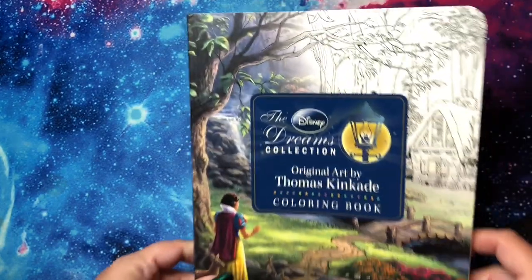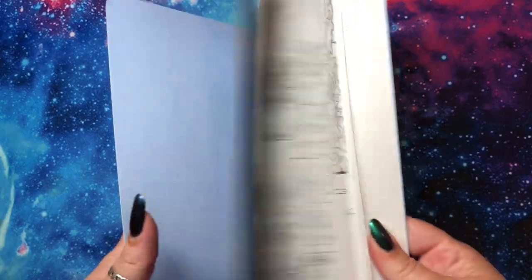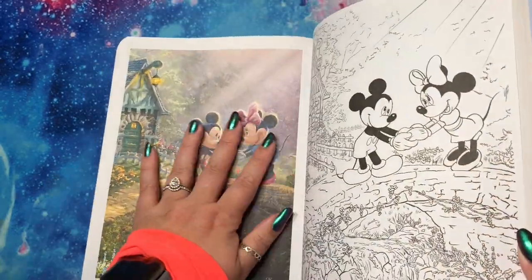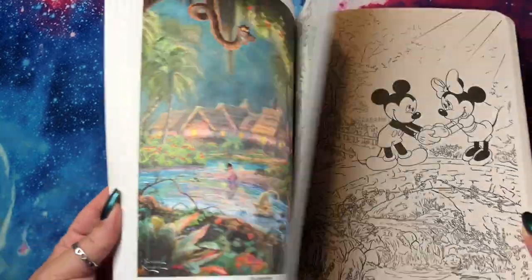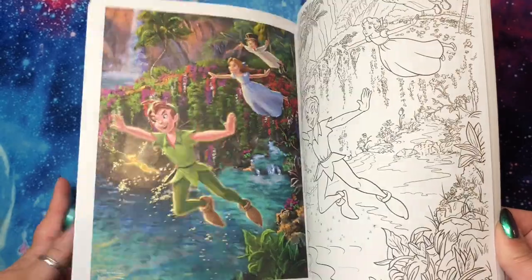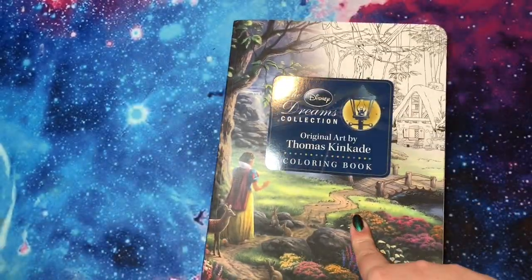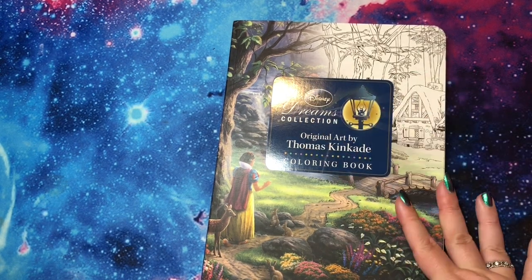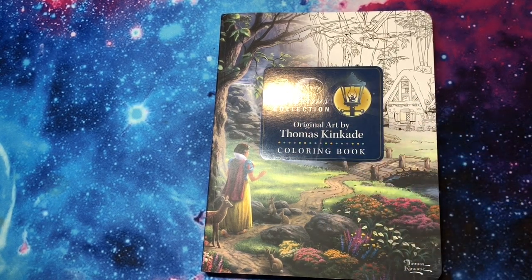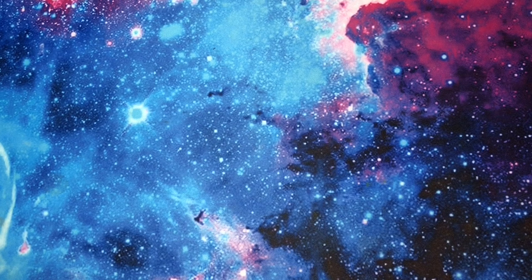Next I have the Disney Original Dreams Thomas Kinkade collection. I have one page done in here, but this is so beautiful it's basically an art book if I don't finish anything, so I'm not feeling too bad. He does have a few others in this collection — his company does — including the princess version, a giant version, and calendars. Thomas Kinkade stuff is all over the place.